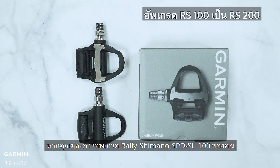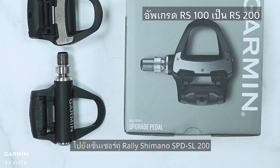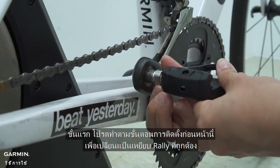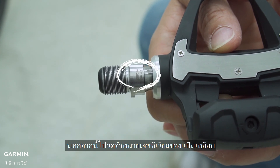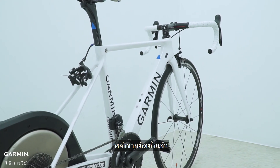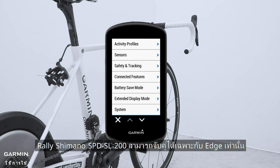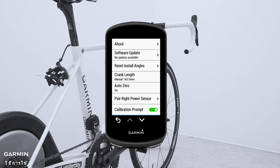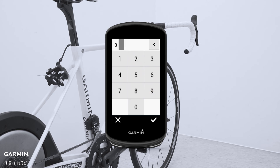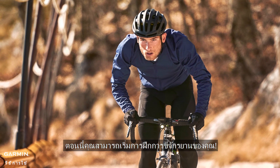If you want to upgrade your Rally Shimano SPD-SL 100 to the dual sensor Rally Shimano SPD-SL 200, first follow the previous installing steps to change the right Rally pedal. Also, please remember its serial number. After installing, use the Edge to pair. The Rally Shimano SPD-SL 200 can only pair with the Edge. And that's it — now you can start your cycling training.